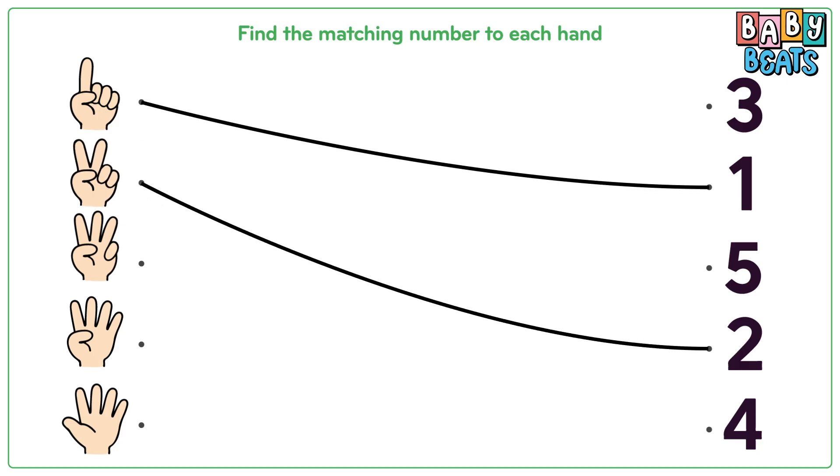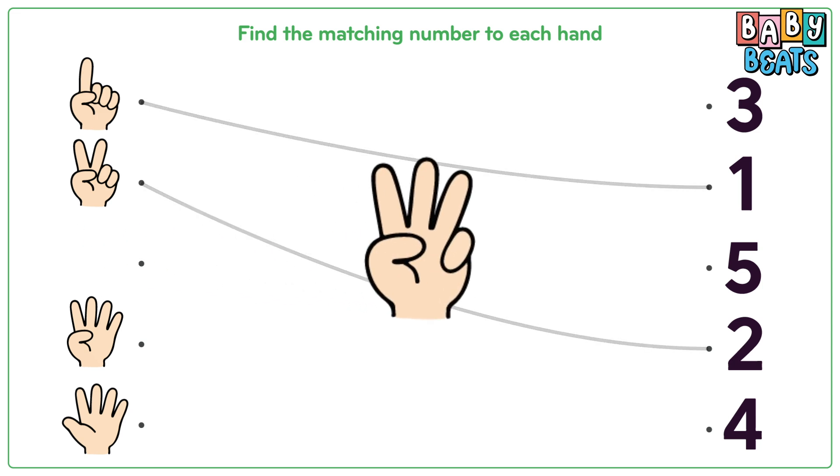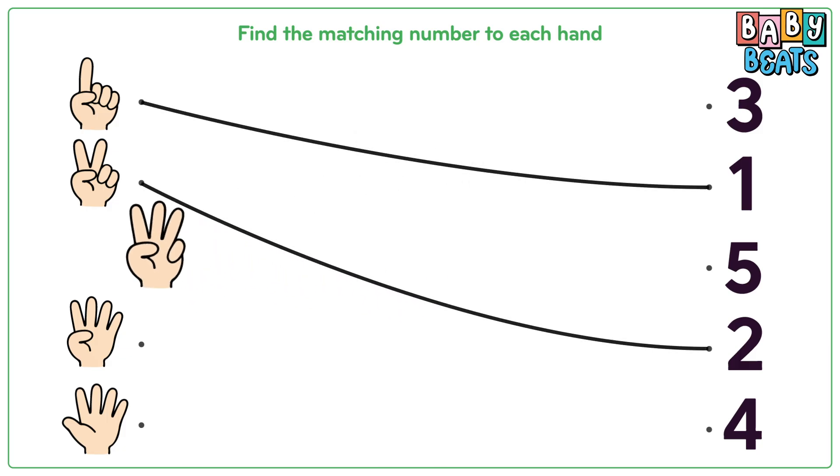Look at the next hand. Let's count slowly: one, two, three. Three fingers. Match it to number three.